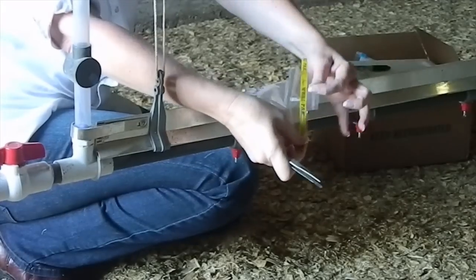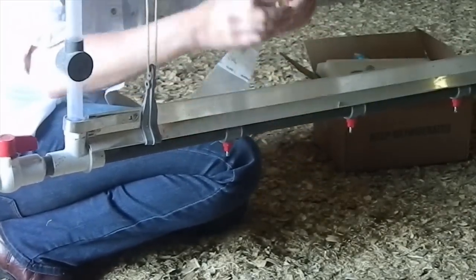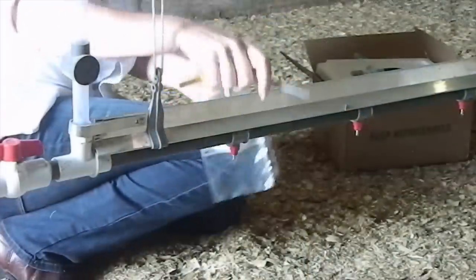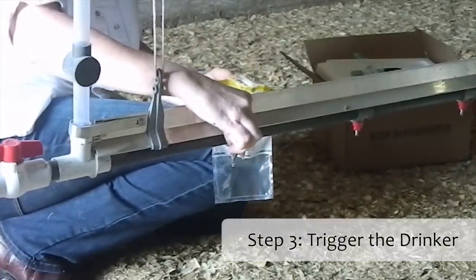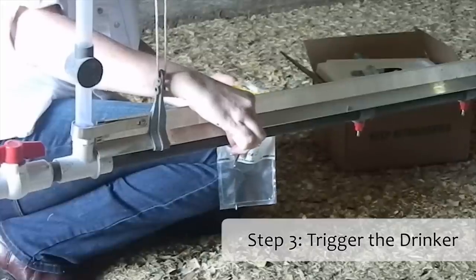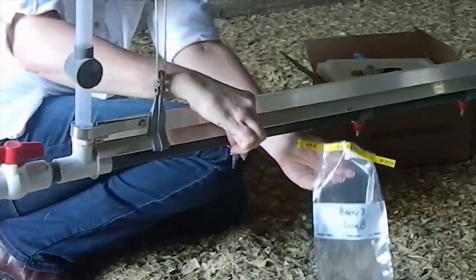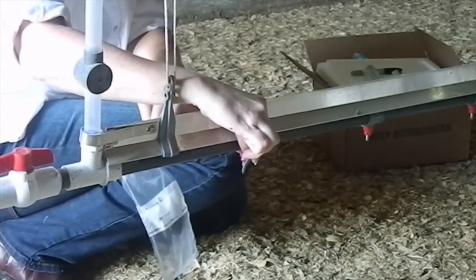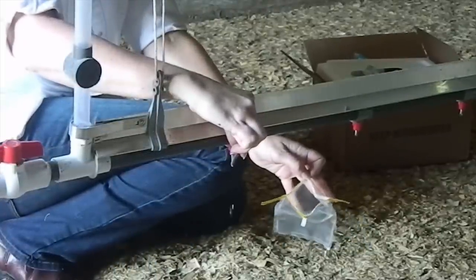Go ahead and take off the top of your foil pack bag — they're sterile. What you'll need to do is trigger the drinker. Just push up on it so that it runs for 15 to 30 seconds. That way you've got water movement from whatever may have settled in the bottom of the drinker. Make sure your bag doesn't touch anything else.